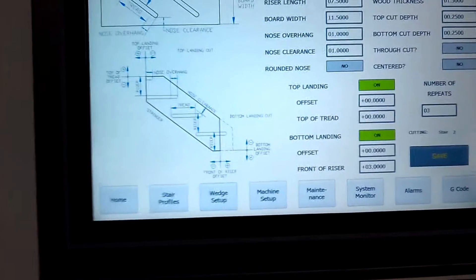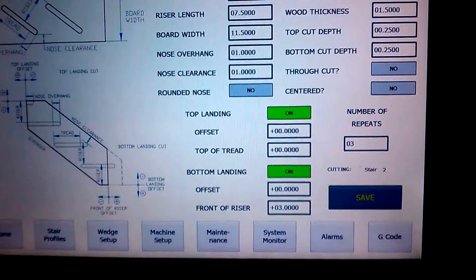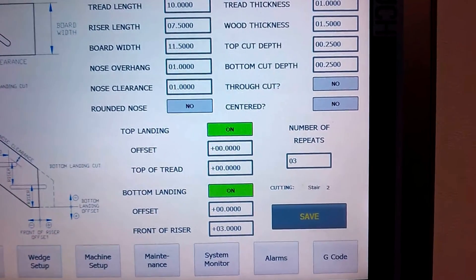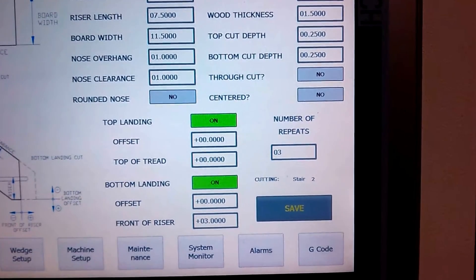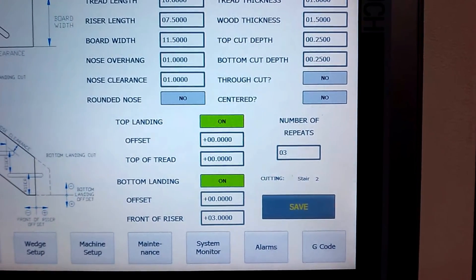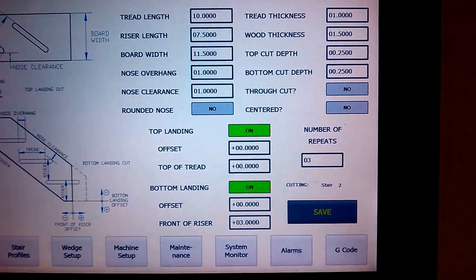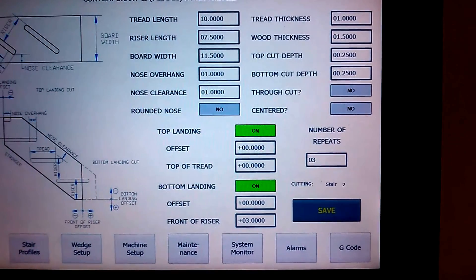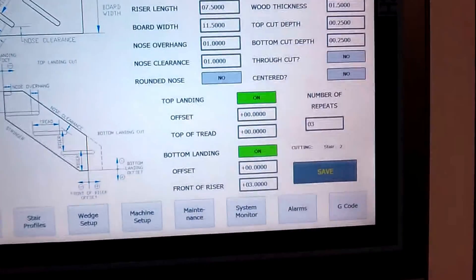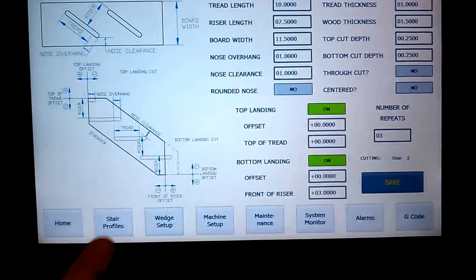The contemporary stair profile is a really nice one. You can turn on your tread nose — either a round nose or the typical point-to-point which gives you a flat butt nose with the radius of the tool. You can do a through-route, and what's really nice is the centering feature: the machine determines the length of the tread based on what the operator has set and centers it automatically on the board, so there's no need to do the math. This can be turned off if you want to dictate the position yourself. You also have landing cuts available with configurable geometry.